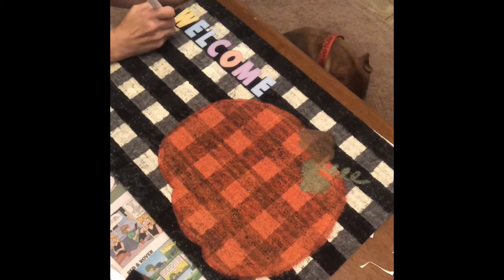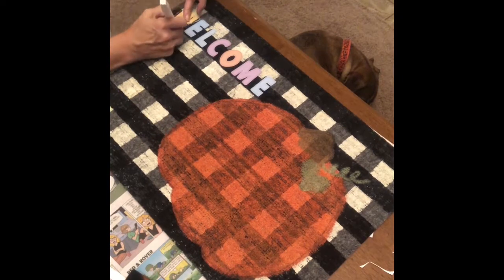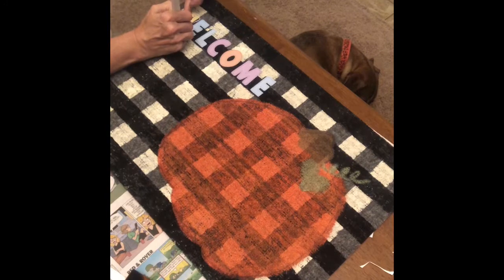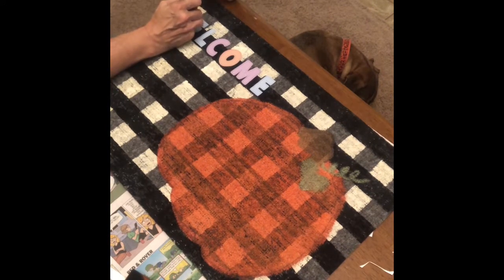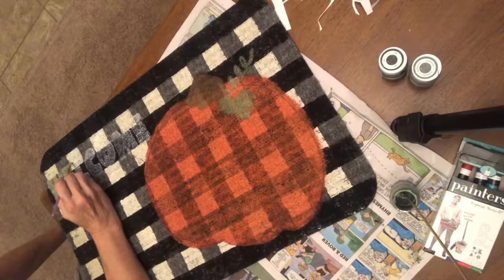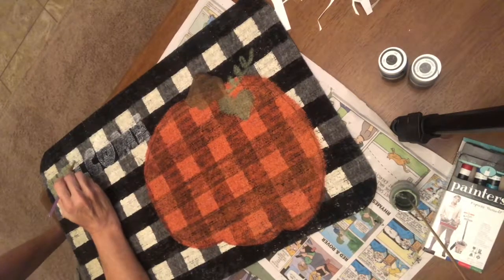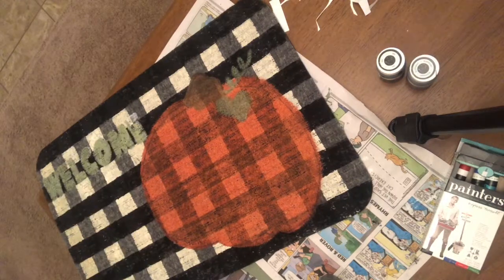The welcome mat isn't complete without the word 'welcome.' I've got these Dollar Tree sticker letters and I use them to spell out the word welcome. If you have a Silhouette or a Cameo, you can use that to create your own template. I used a white paint marker to spell out the word welcome, but I didn't like that — it was too white — so I'm coming in with some green paint and filling in the word welcome.